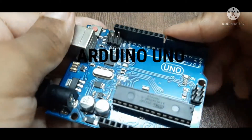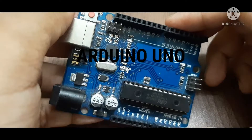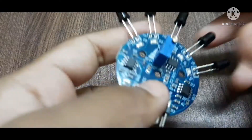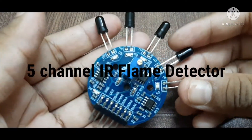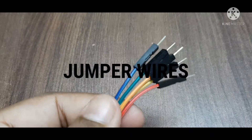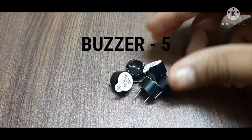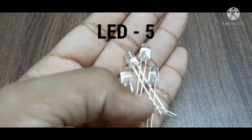The materials needed are: an Arduino Uno, a breadboard, a flame sensor module, jumper wires, five buzzers, and five LEDs.